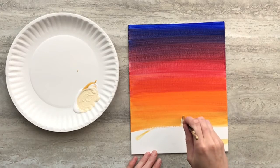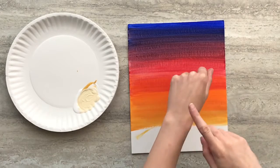Next mix yellow and white and paint a sun on top of the white space of your canvas, and set aside to dry.